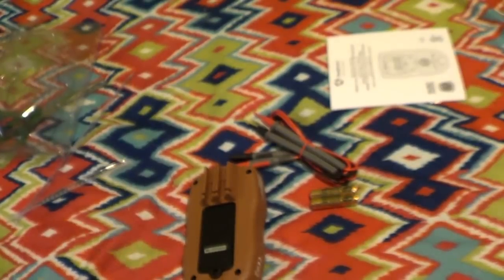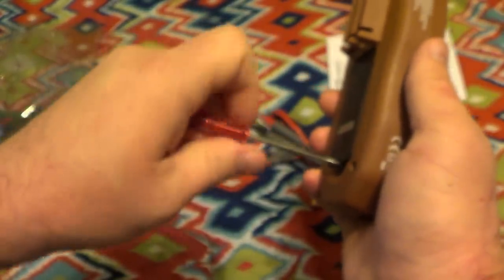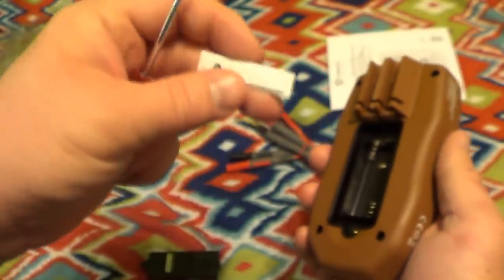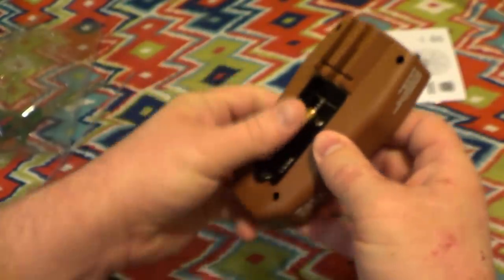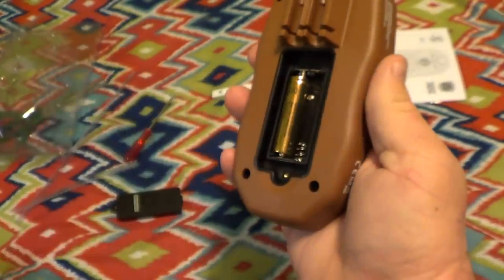Somewhere on the packaging it actually says there's an anti-theft device in the battery cover. And if you're a scofflaw like me — have you ever thought of taking these things out of something and just sticking a whole bunch of them in your pockets and walking out of the store to drive the loss prevention people nuts? Of course, not that I would ever advocate shoplifting — that's just plain wrong. Plus, you have to be in a lot better physical shape than I am to lift up an entire store.